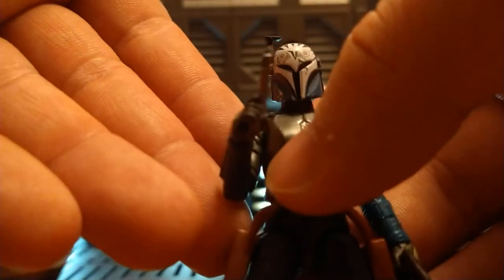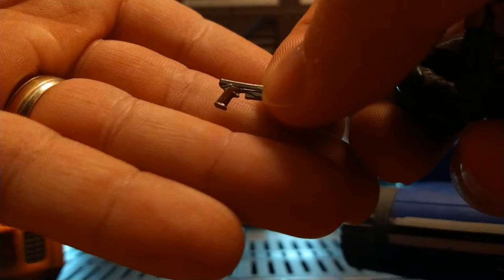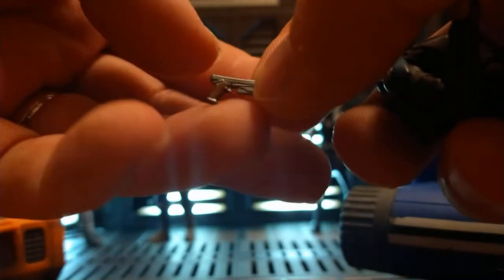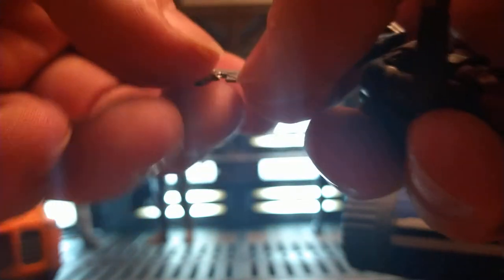The guns are great — very small and very thin — but they're very flexible, so you've got to be careful. The blasters don't have a little trigger guard, so they're very thin in the midsection. You've got to be careful not to pull on them too hard when taking them out of the holster. One holster is very tight on one side, while the other side is not as tight — goes in and comes out very easily.